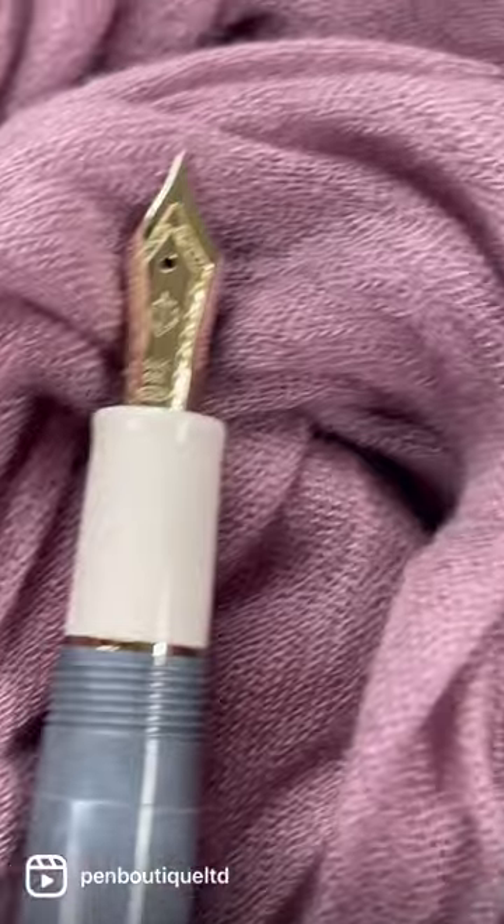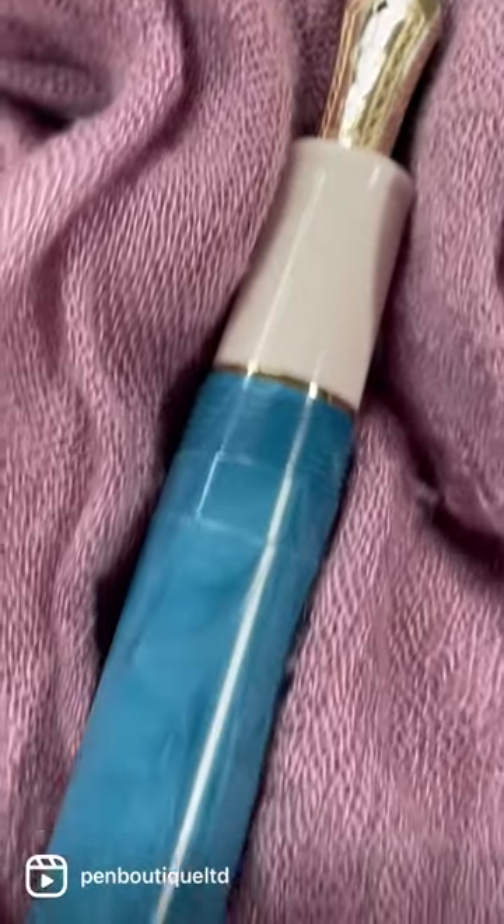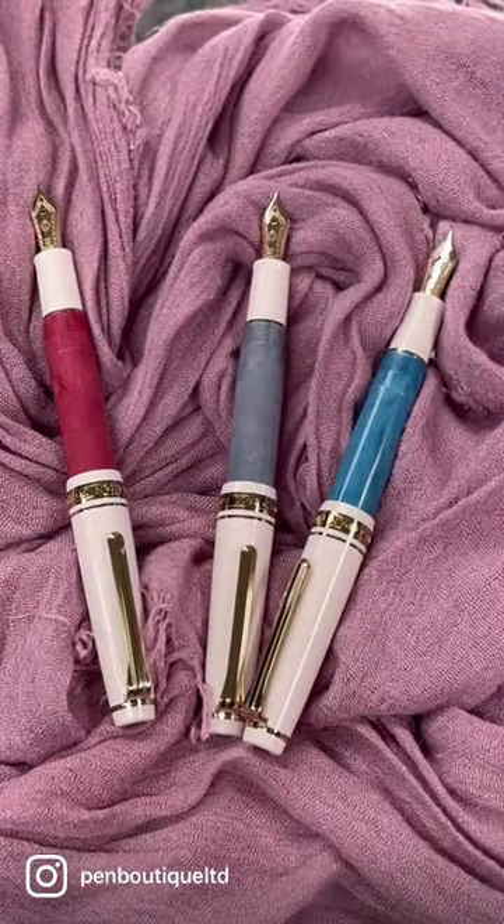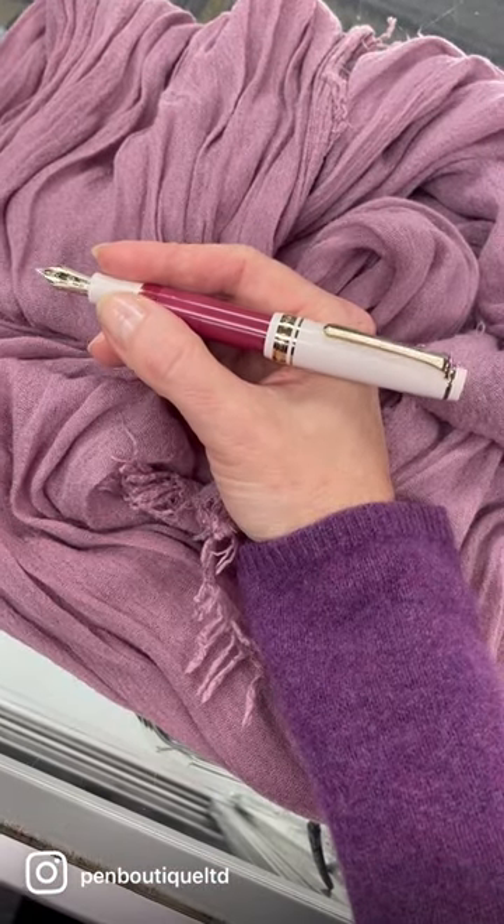Although tiny when capped, Pro Gear Slim Mini is only 11mm shorter than Pro Gear Slim when posted, so the writing experience feels comfortable and authentic.